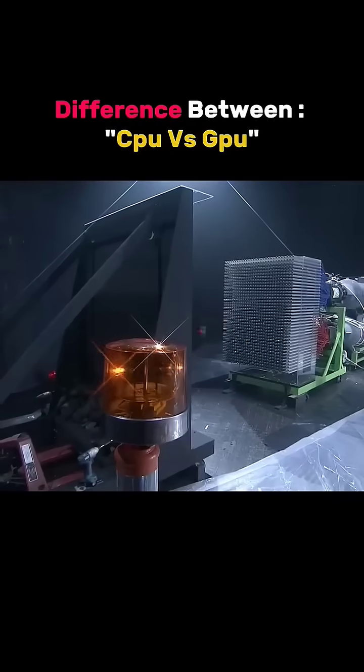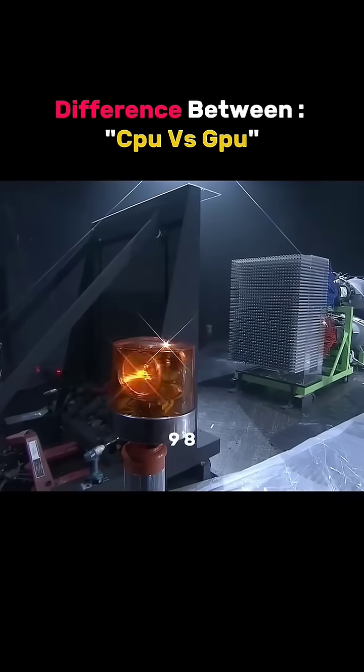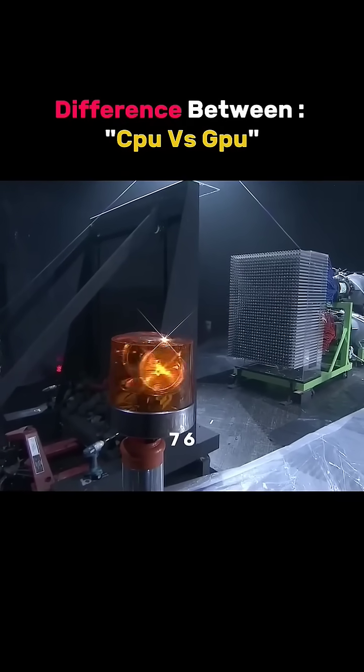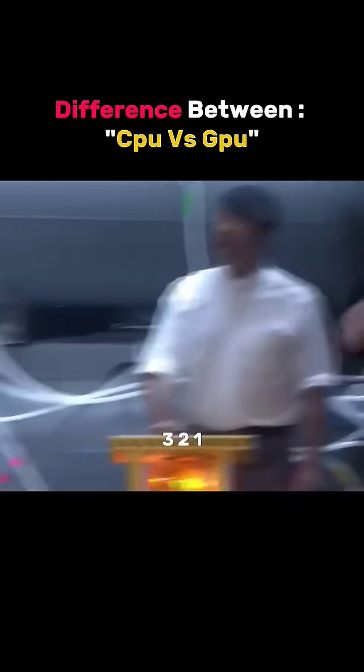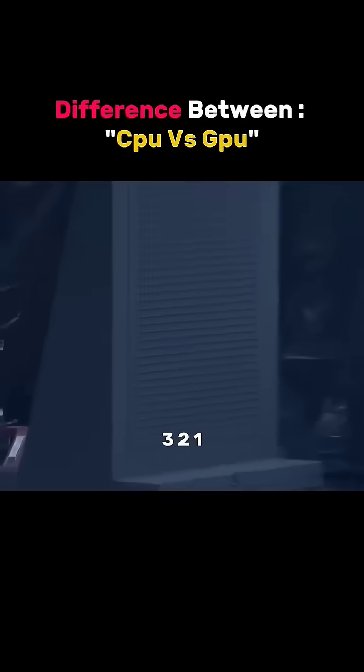In 10, 9, 8, 7, 6, 5, 4, 3, 2, 1. Ha ha!